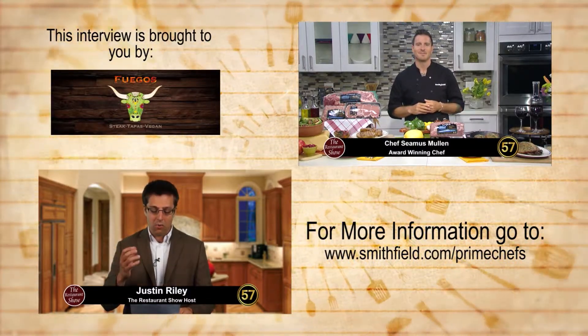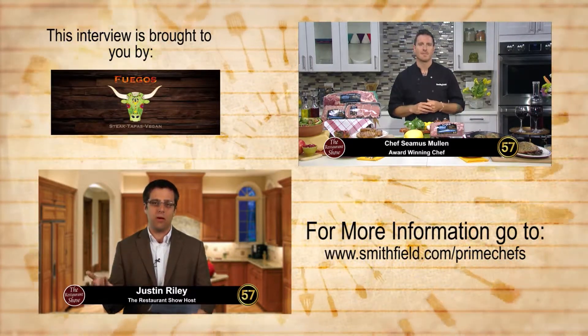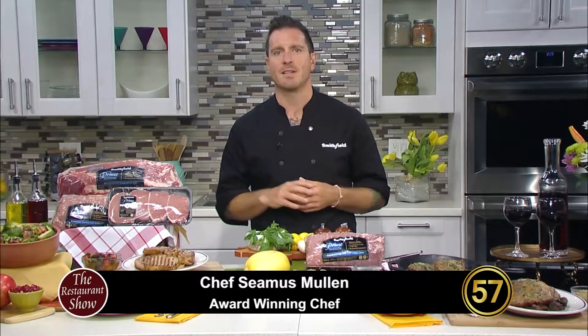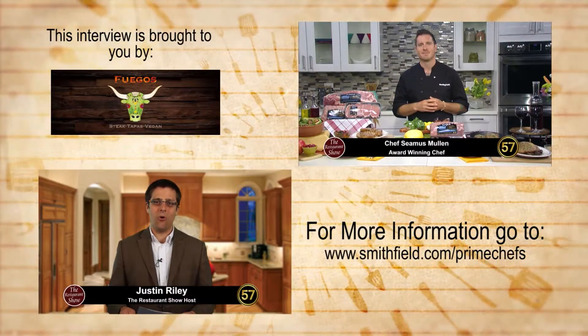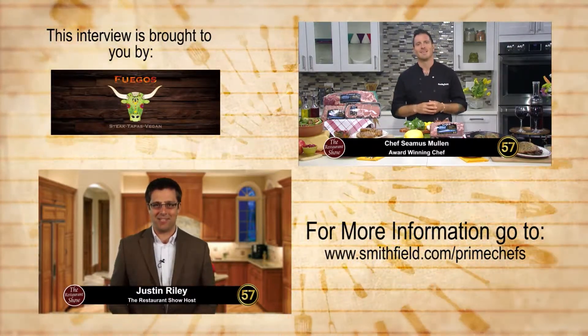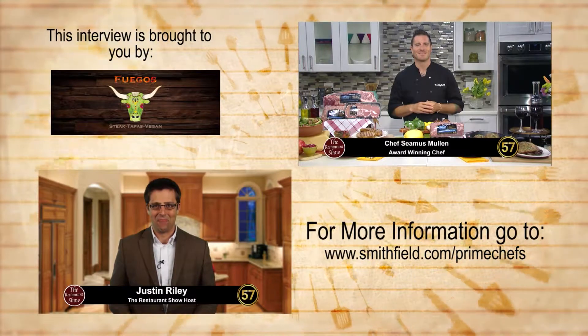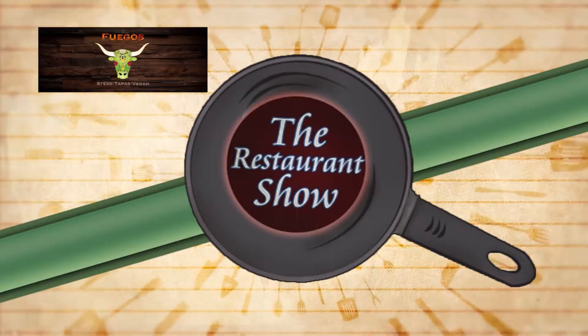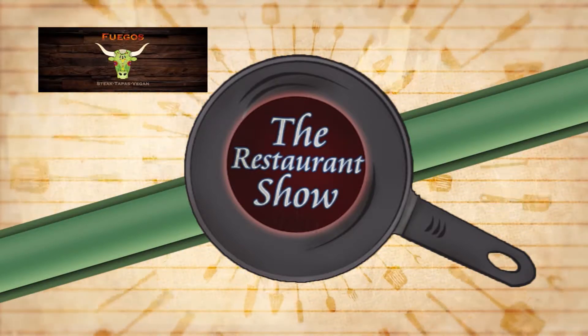So real quick before we go, Seamus — where can we go for more information about all these great recipes? You can get all of these recipes at smithfield.com/prime-chefs, and you can get a complete list of all the prime chef partners with tons of other recipes and lots of cooking ideas to make these restaurant-quality dishes at home. Thank you so much, the one and only Chef Seamus Mullen. And there's more to come on the Restaurant Show — this celebrity interview was sponsored by Fuego's Steak Tapas Vegan.